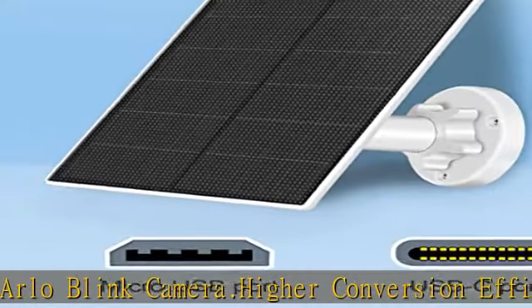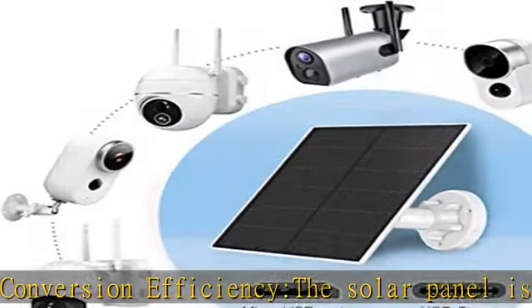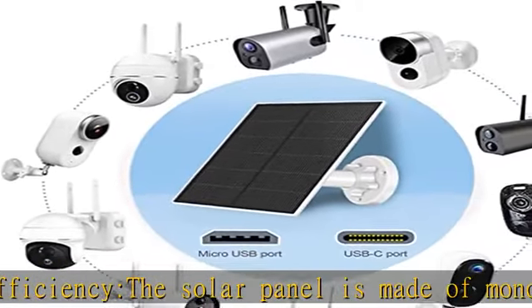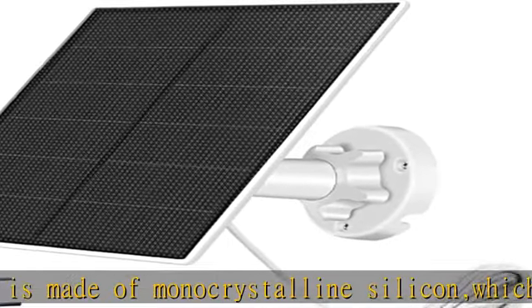365-day solar power supply — this solar panel can continuously absorb solar energy and keep the surveillance camera powered when sunny. No need to frequently uninstall the camera and charge it manually. The solar panel is IP65 waterproof and can resist all weather, including rain, snow, and thunderstorms.